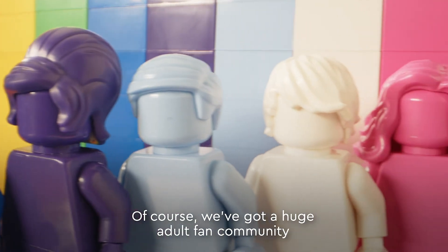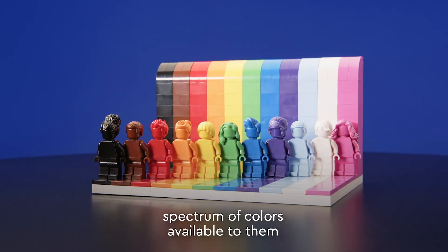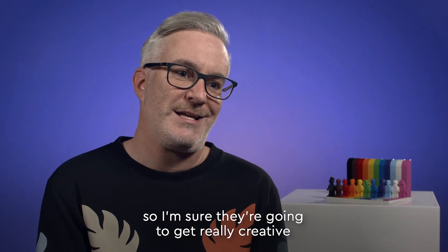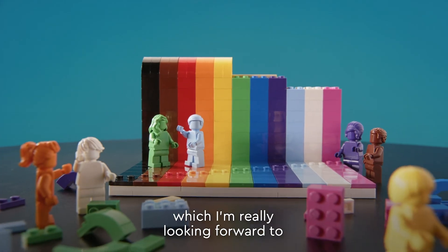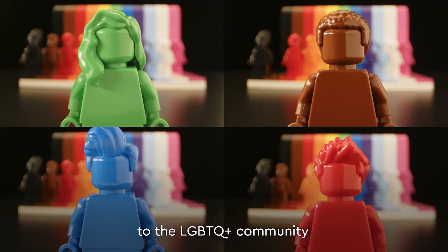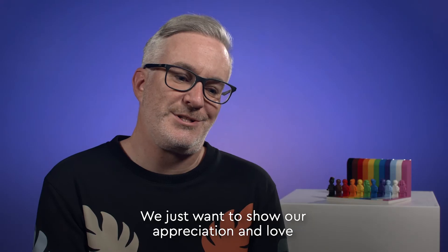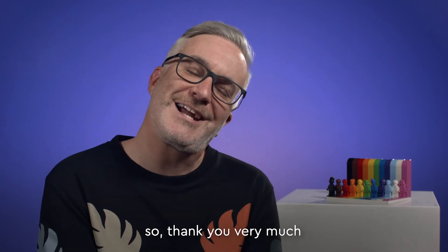We've got a huge adult fan community and this is the first time they may have had this spectrum of colors available to them, so I'm sure they're going to get really creative and come up with a load of different reinterpretations of this model, which I'm really looking forward to. I also just want to say this set is a real thank you to the LGBTQ community that have been so loyal to us over the years. We just want to show our appreciation and love back to you for all the love you've given us — so thank you very much.